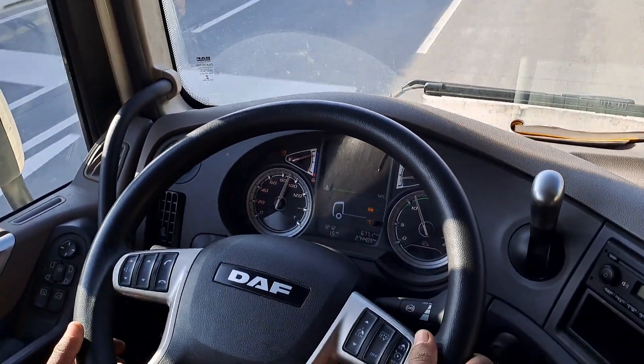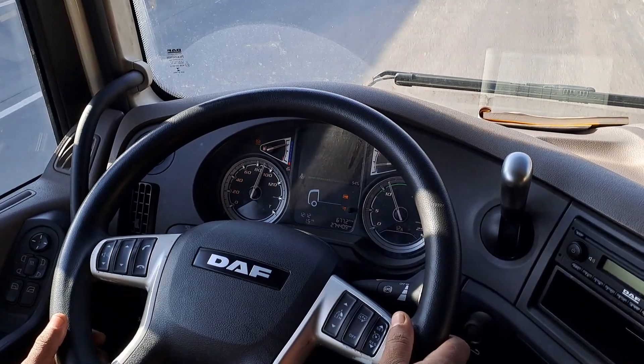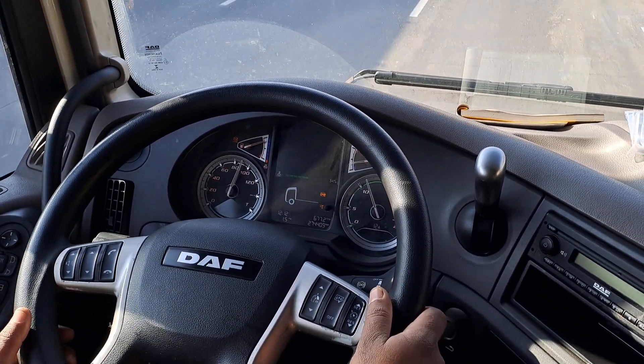Hi all! I'm going to show you how you can put your speed onto the screen. It's gonna be easier to read than the analog one.